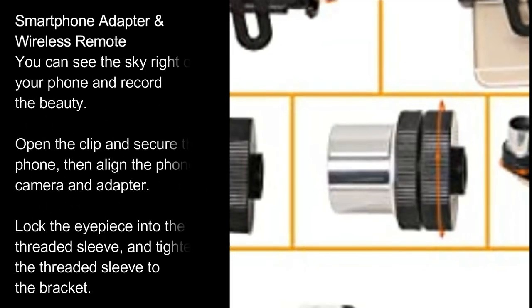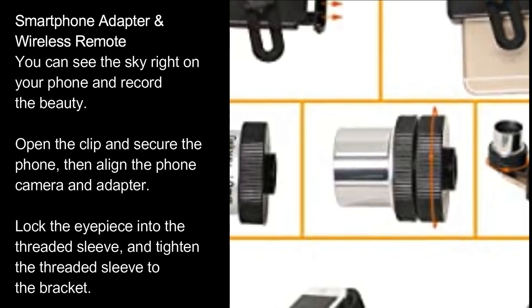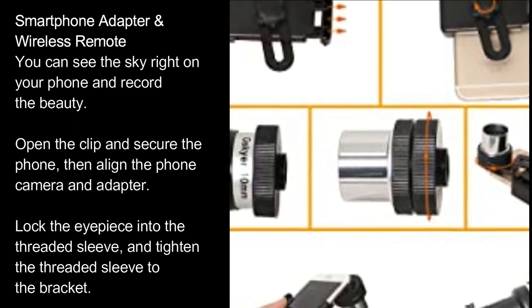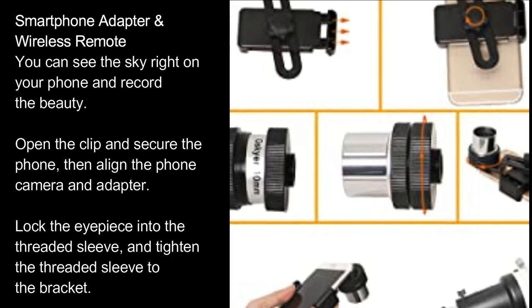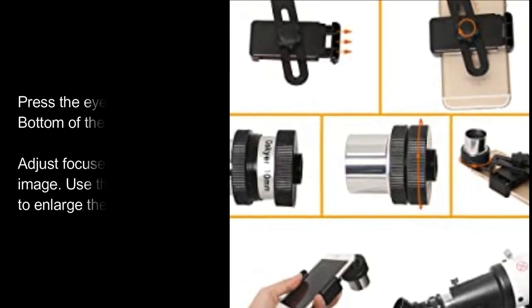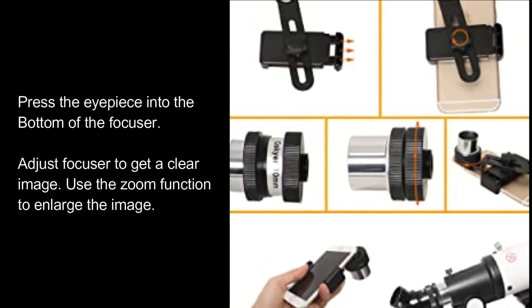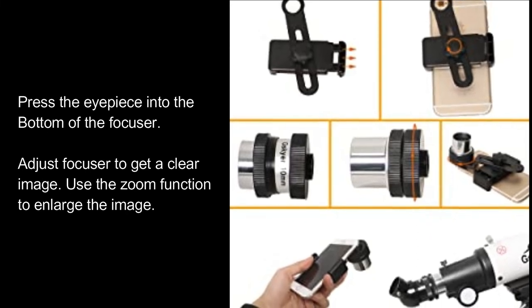Smartphone Adapter and Wireless Remote: you can see the sky right on your phone and record the beauty. Open the clip and secure the phone, then align the phone camera and adapter. Lock the eyepiece into the threaded sleeve and tighten the threaded sleeve to the bracket. Press the eyepiece into the bottom of the focuser. Adjust the focuser to get a clear image. Use the zoom function to enlarge the image.